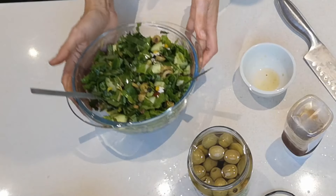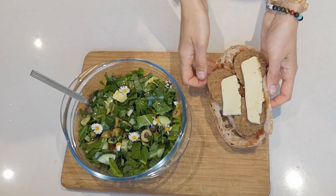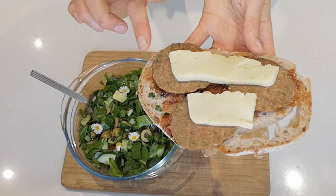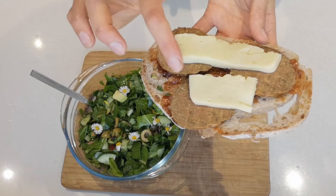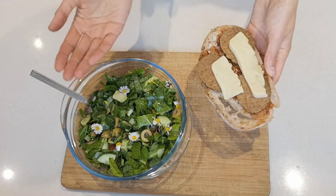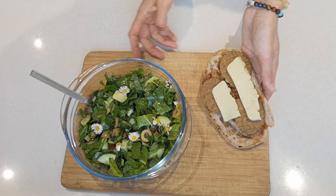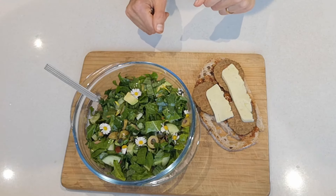So there you go — you've got yourself a garden weed salad. I made myself a sourdough sandwich with apple and onion chutney, a vegan salami, and some potato cheese. I'll link the salami and potato cheese recipes down below and above. This is a perfect combination — a nice sandwich, even a hummus sandwich or a wrap would work well with this salad.